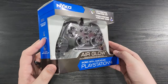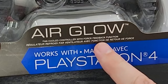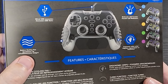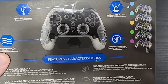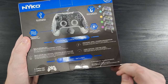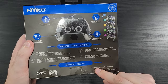Look at that beautiful Airglow — LED function, turbo function, Airglow fan-cooled controller with force feedback function. Works with PlayStation 4. Wired USB connection, built-in cooling fan, ergonomic rubber grips, multicolor LED function. One Airglow. No NFC functionality. Also works with PC via USB connection. It's funny that they said no NFC.